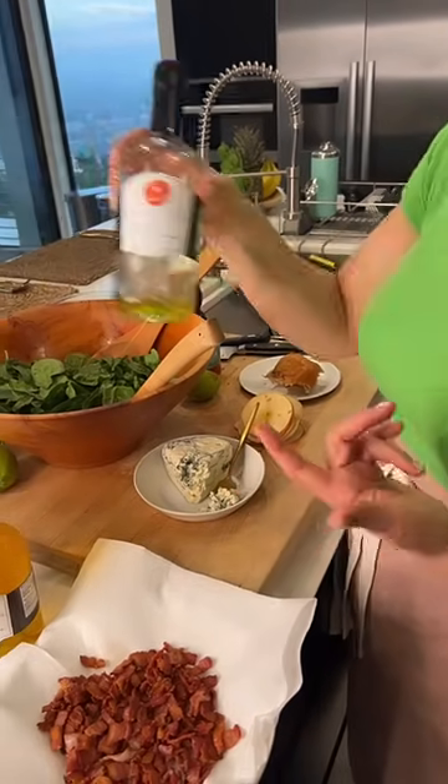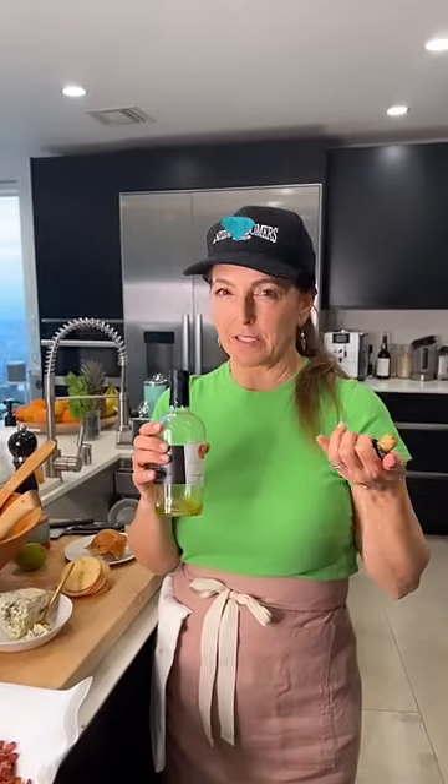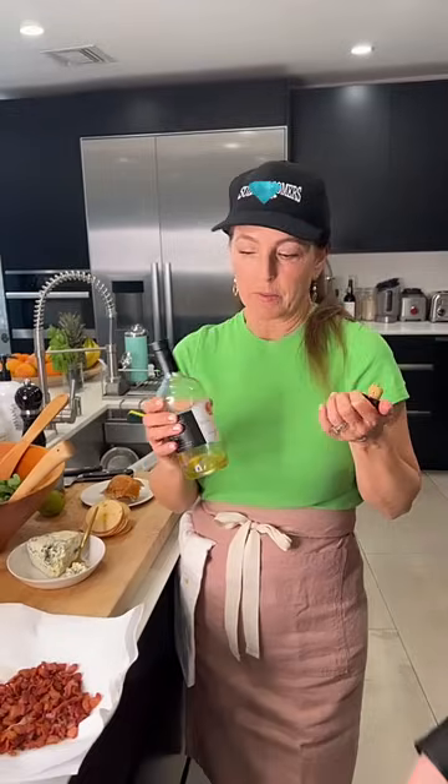A lot of you ask me how long these stay fresh. You don't put them in the refrigerator — you keep them in the cupboard. You can tell when an oil has gone rancid because it gets a smell to it, it smells stale. This one smells like blood orange — isn't that nice?